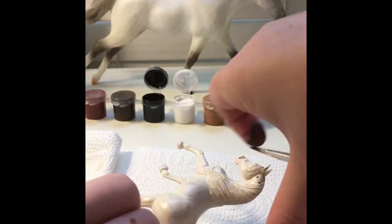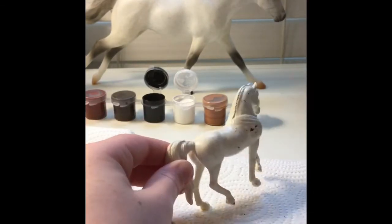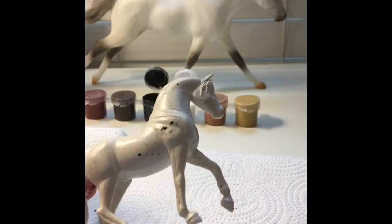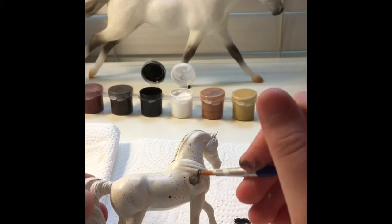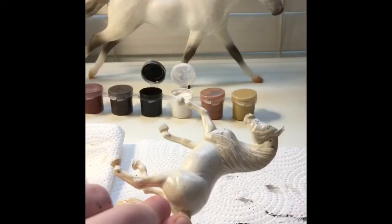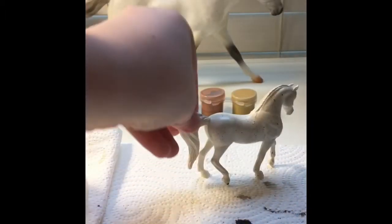I found a picture on Google to help me look at it for reference — references are good, it's just better. As you can see I did mess up, so I just used a little bit of water and wiped it away with a paper towel, and then you can use your finger to wipe it away and help get rid of that paint.